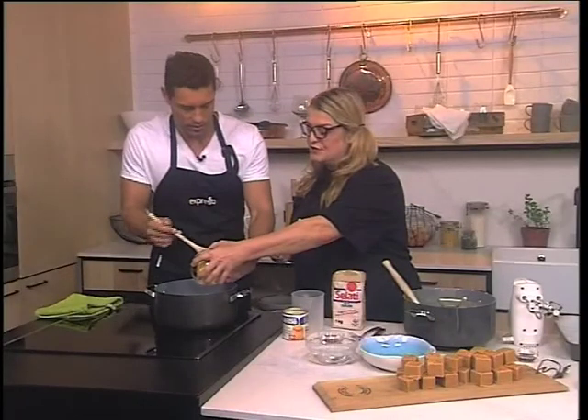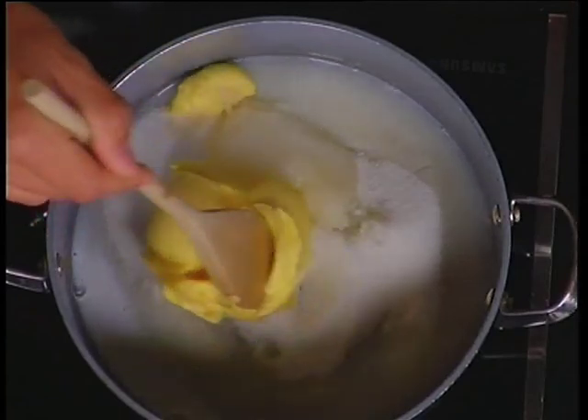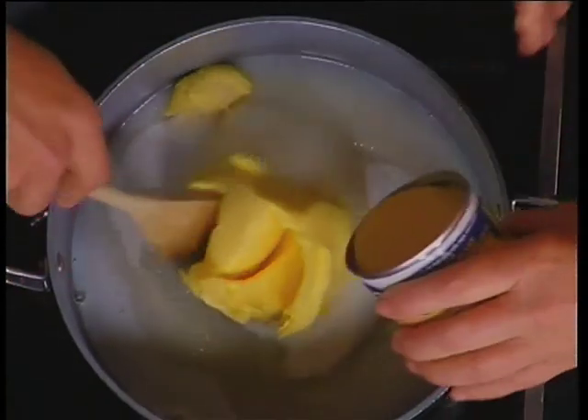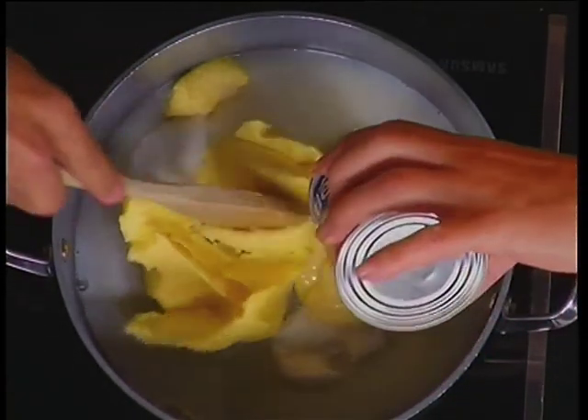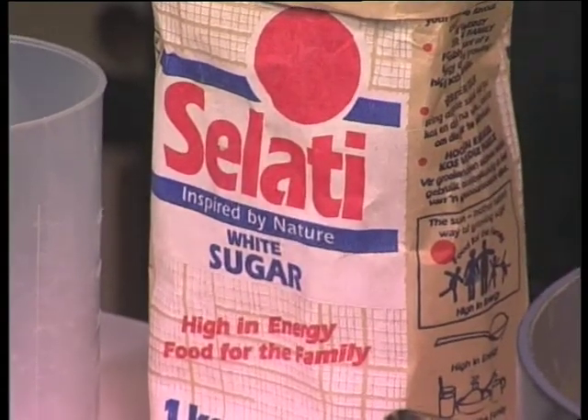This is the traditional fudge with butter, stroop, sugar — all that goodness in. The reason you use milk in it is because you don't want it to turn into caramel. If you don't use it correctly, it becomes too much caramel.